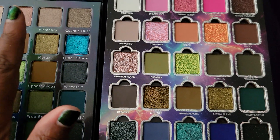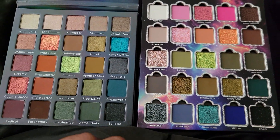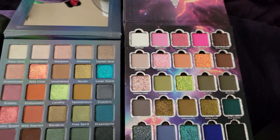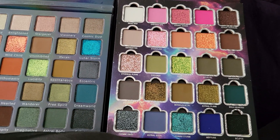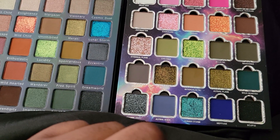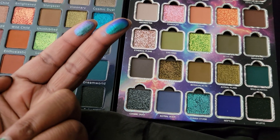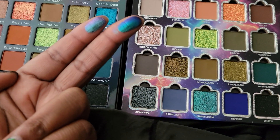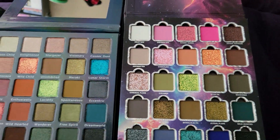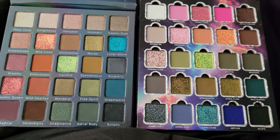I'm actually going to give away my old one to a friend — there's no reason to keep two of the same palettes, even though the new one is updated. It's like 99 degrees here in the Midwest — hot! I just wanted to give at least a finger swatch of my favorite shade. Then we're going to compare the thickness and sizes side by side.